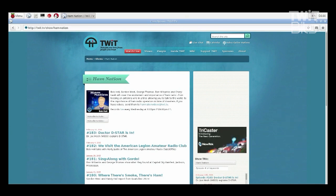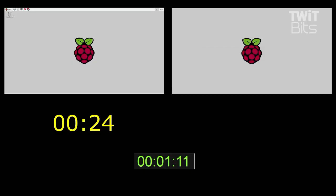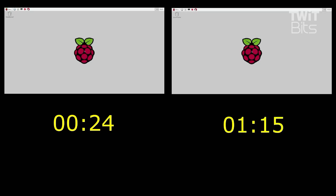As you can see, the HamNation website loaded up pretty quickly. Overall, I think we're going to see a much better experience out of the Raspberry Pi 2 Model B. Over to the original B — it looks like it's going to be one minute and 15 seconds just to get completely booted up.